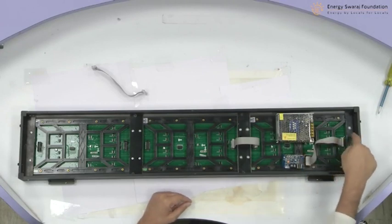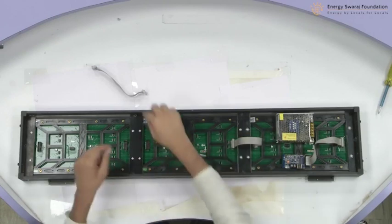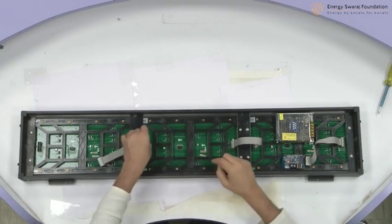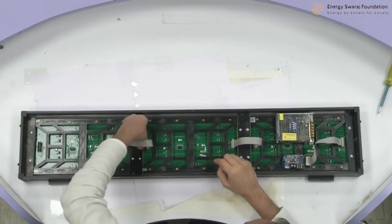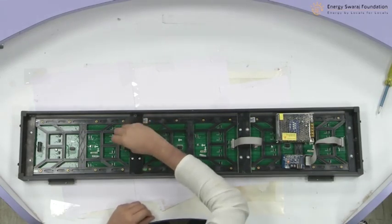Data is going to flow from here and then through this panel, from this panel to this panel. I have one more FRC cable — flat ribbon cable — that I am going to put here. Again, there is a notch here and I am going to match this.